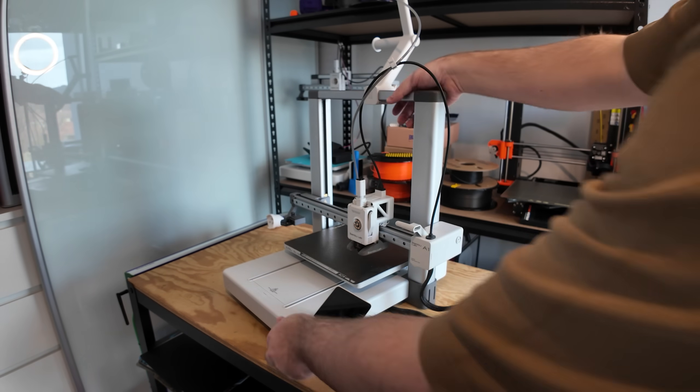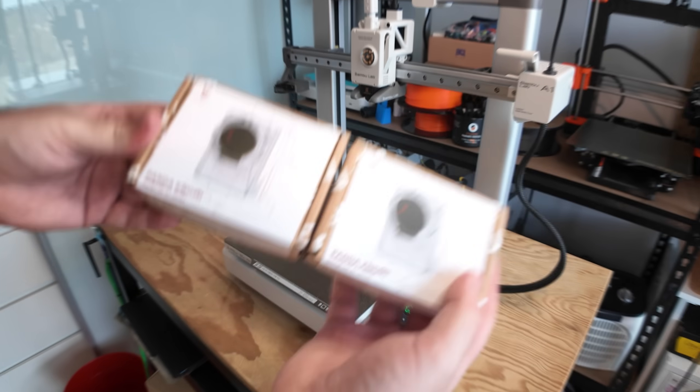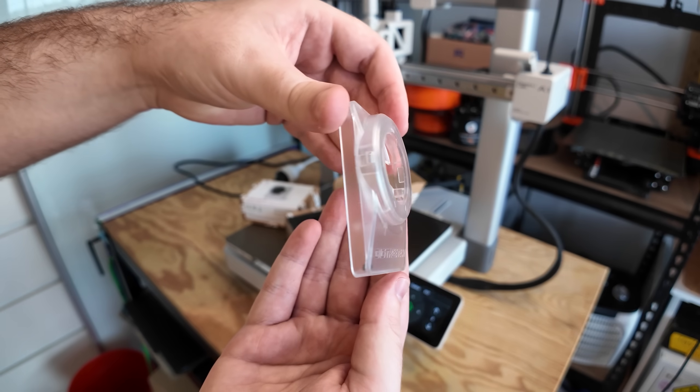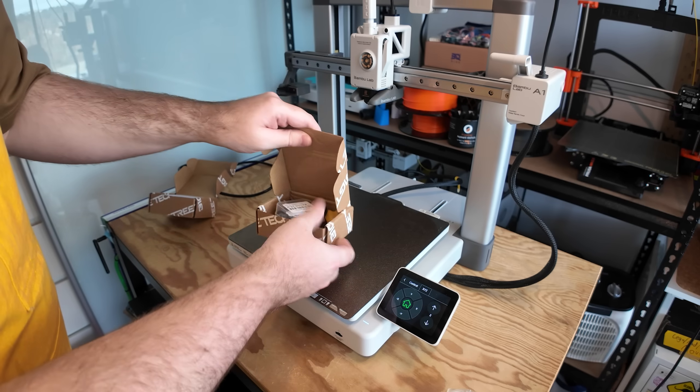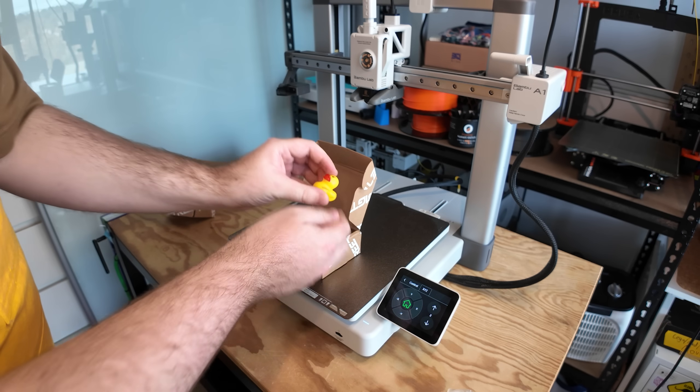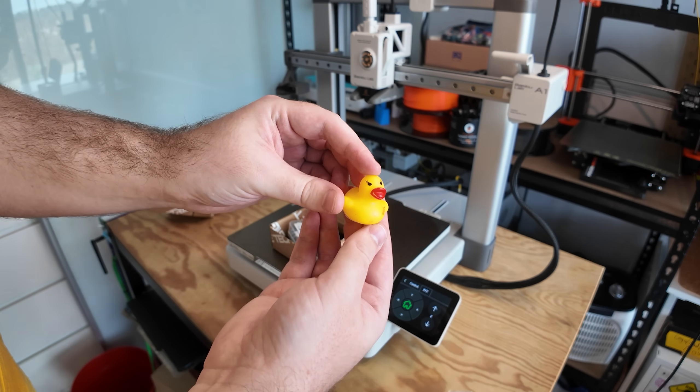Let's get to our first upgrade: the Pandanomi, which comes in two parts — the case and the screen. This means you don't need to spend any extra money if you want to print your own case, or if you don't need one at all because you're mounting it somewhere else entirely. It also includes a little duck, which is very important, so don't lose it.